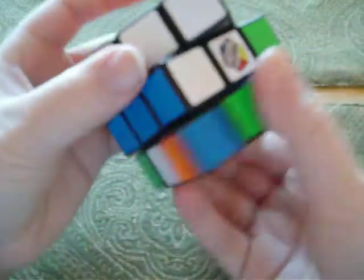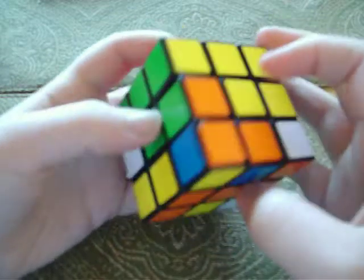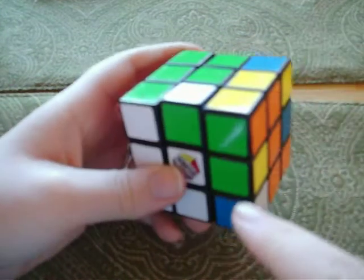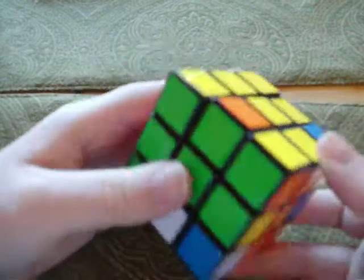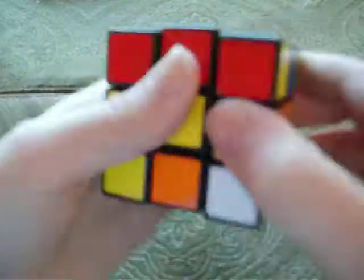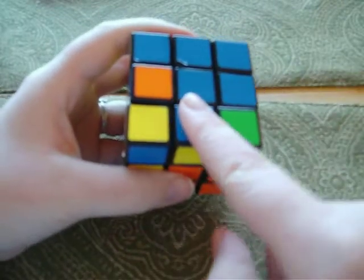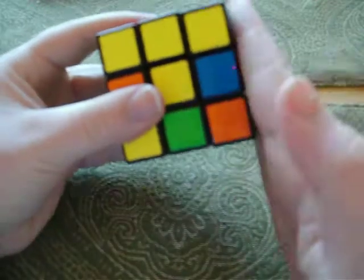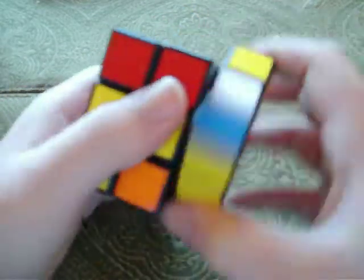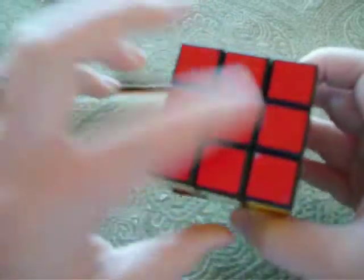For this next layer, it looks like these two are already done but I'll show you how to do the rest. You have to find all these little two-sided pieces. This one's green and yellow. Now that the blue one's out — you find the blue and yellow one, line it up right here. If the yellow is on the outside, line it up here. On the right side, you go: right inverted, down inverted, right, down — repeated until it pops right into place, leaving this layer alone.